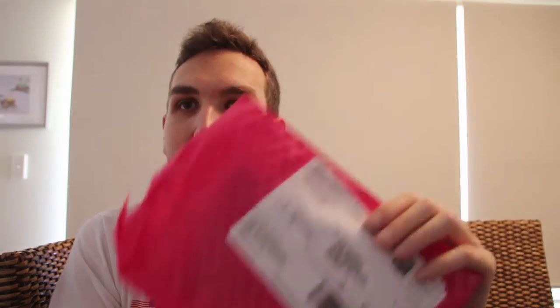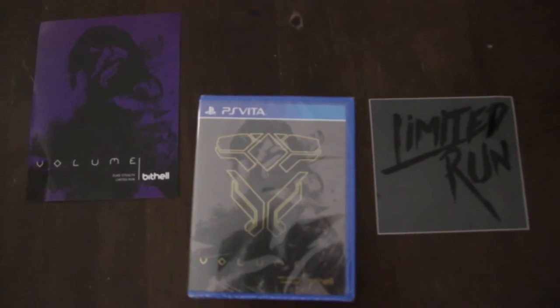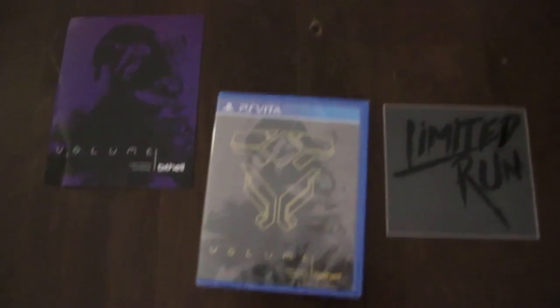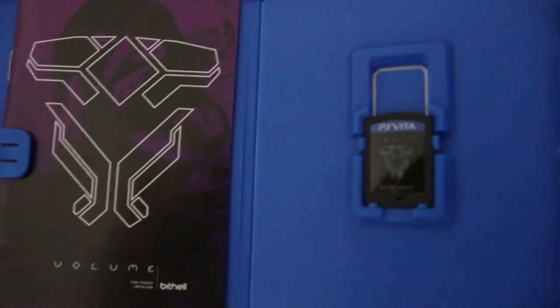First up, in this nice hot pink shipping packaging — I haven't seen hot pink packaging in my entire life, I'm serious. I've been collecting games for a long time and never seen hot pink. Anyway, in here we've got... this is officially the first Vita game I own. I don't own a single Vita game. I don't even own a Vita. Probably wouldn't be playing this for a long time, but it's called Volume — another Limited Run game. Simple packaging. Shows you how little I know about the Vita.